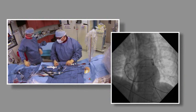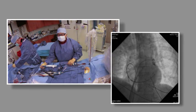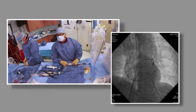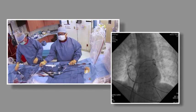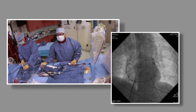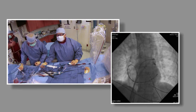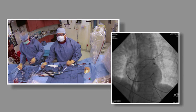We have a fluoroscopic marker — the balloon is out. I'm going to expose the wire so that will track things well. On the LAO view I have a nice angle to see where I can track into the vein. That's my marker for the left side of the vein. We know it's a common ostium and this will be the inferior, but I like to go for the superior first if it will go there.